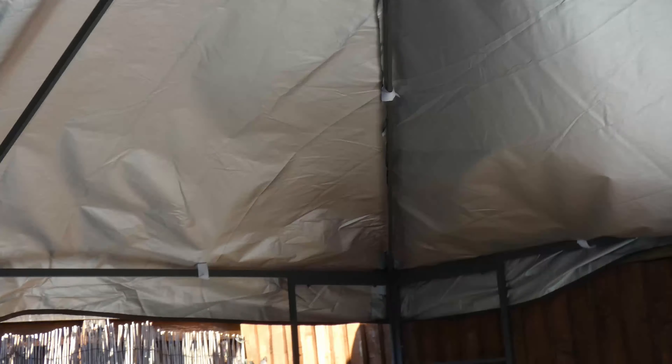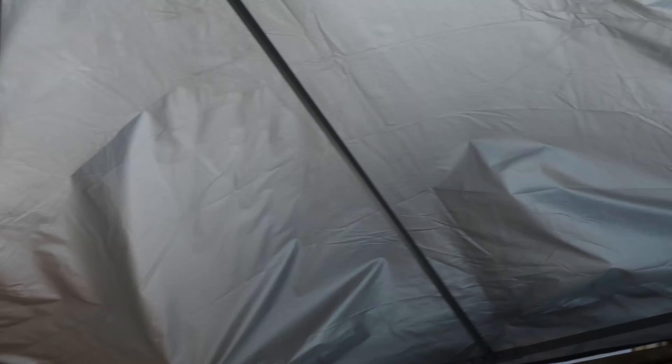So we bought this metal framed one two years ago and it came with a cover. The cover was okay but you'd only get a year out of it. We had some strong winds, it got a bit faded and it ripped. So last year we had a new green cover, and that was okay but then again we had some strong winds and that ended up getting ripped at the end of the season.